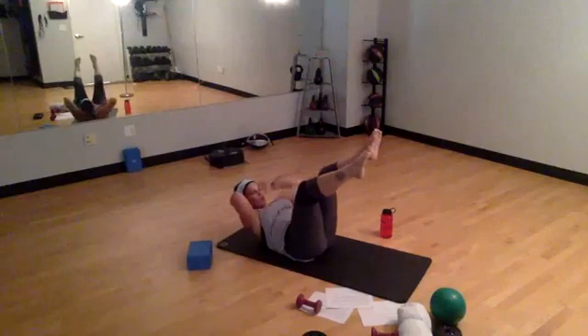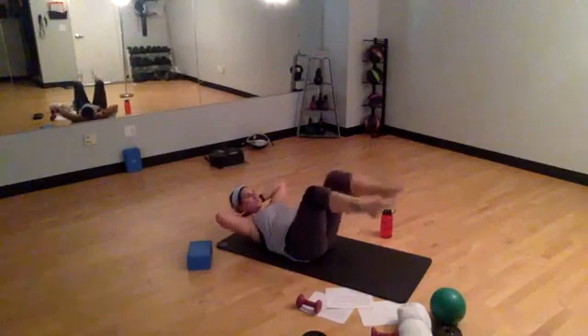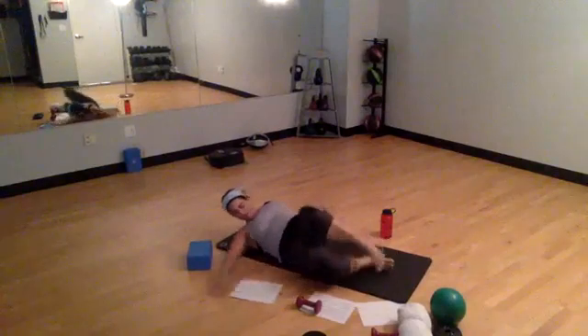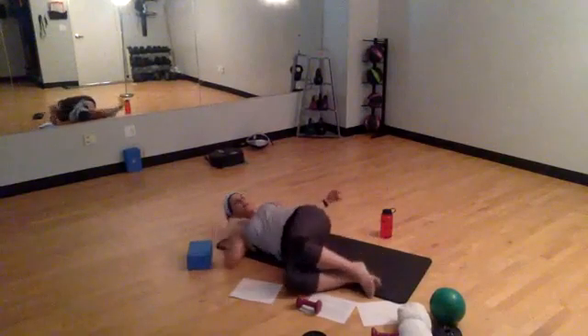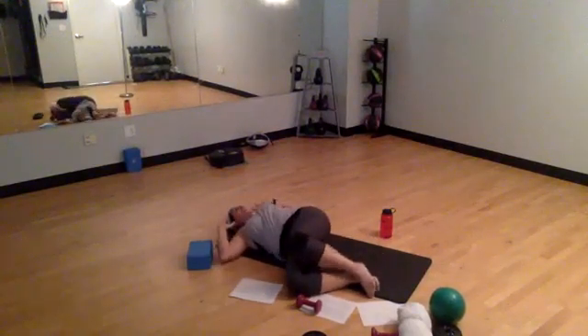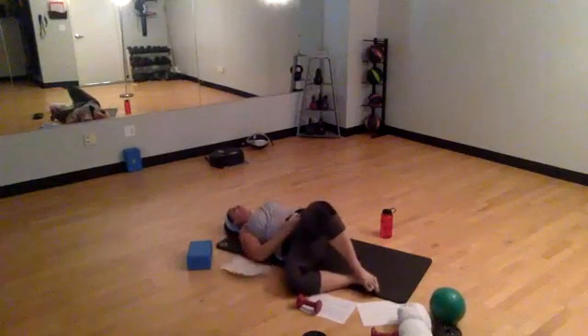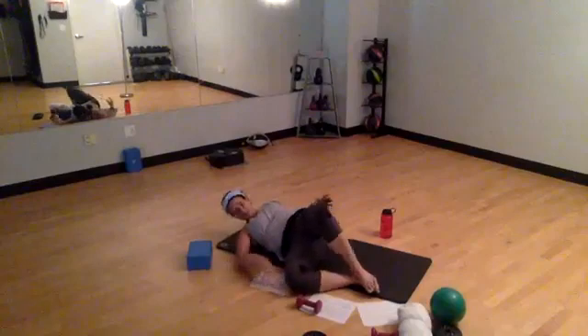Right hand comes back. Left hand reaches to the left shin side. Can you get up there a little bit further? Release. Drop those legs down to the right. Lying on our side now. If this is too much on your back, you can open up the leg, but keep that pelvis engaged.